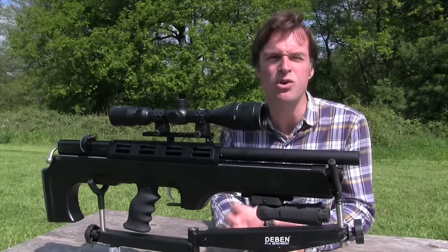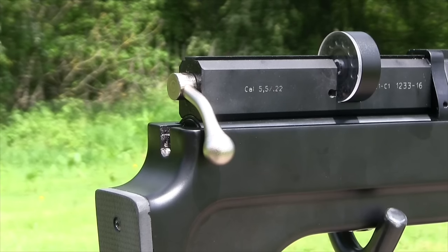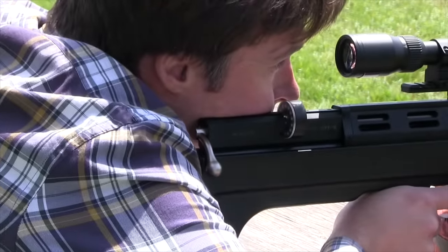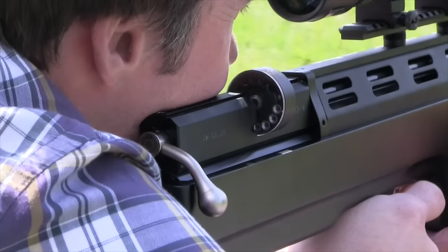The sturdy rear bolt cycles smoothly but is still robust enough to cope with heavy-handed use. Its action cocks the gun, cycles the magazine and probes home the next pellet. And because the rear of the magazine is clear, it's easy to keep an eye on how many pellets you've got left.